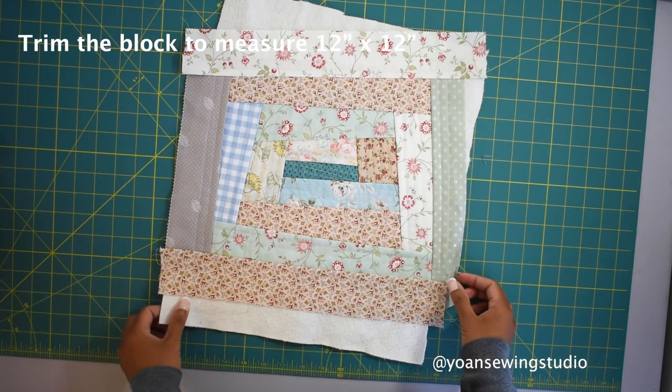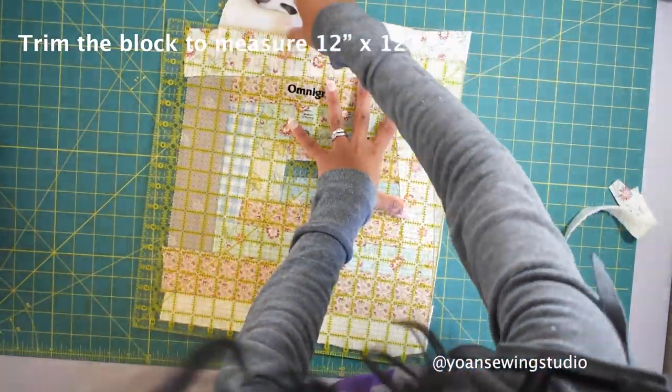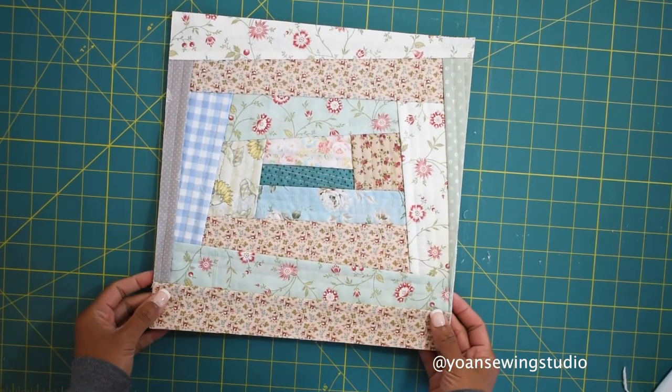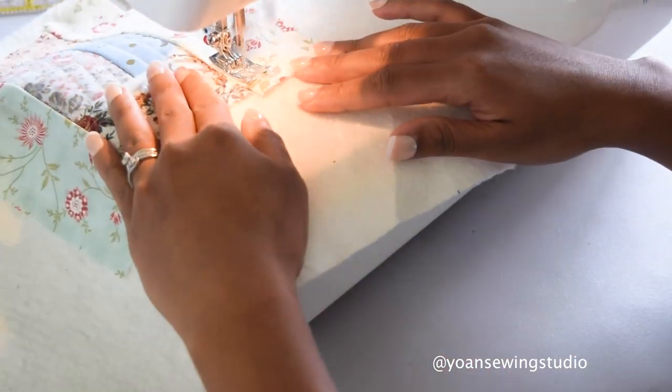Now trim your block to measure 12-inch squares. Here I've got my first block ready - this will be for the front exterior. Now I'm going to make another one for the back exterior.